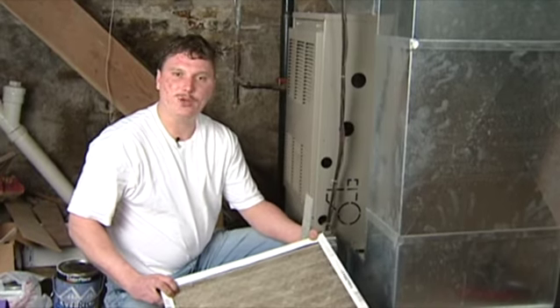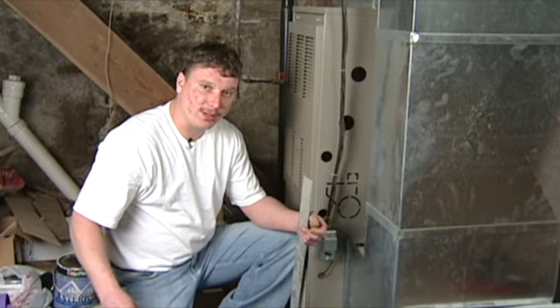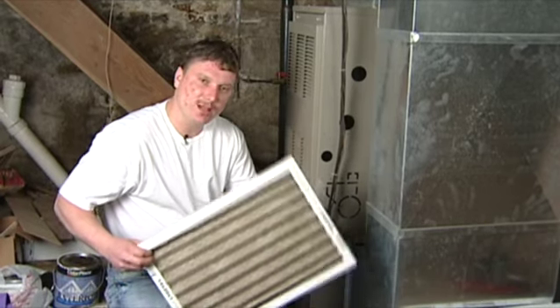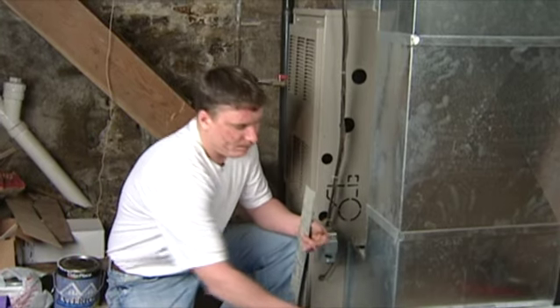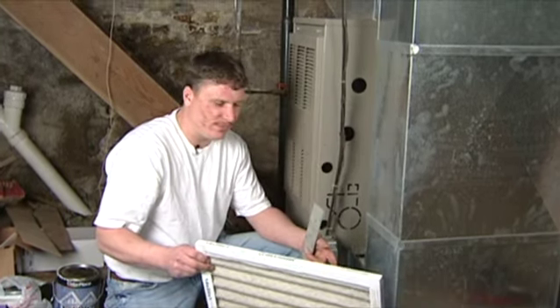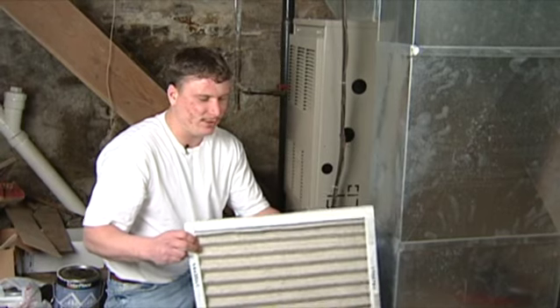This filter isn't too bad — it's been changed halfway recently — but still, when it gets to this point, it's a good idea to replace it. For the price of a filter, they're cheap. Replace it as much as you feel you may need to.